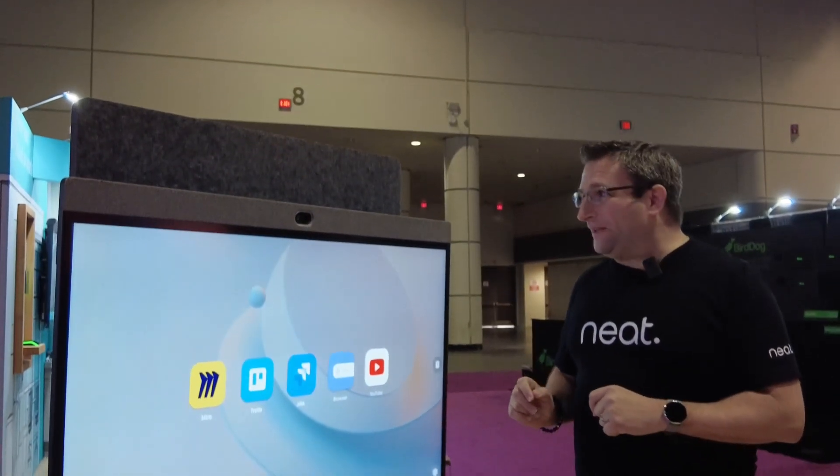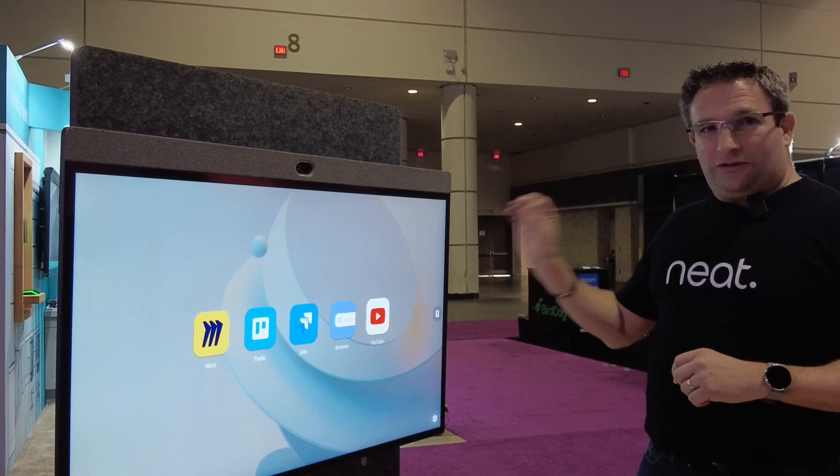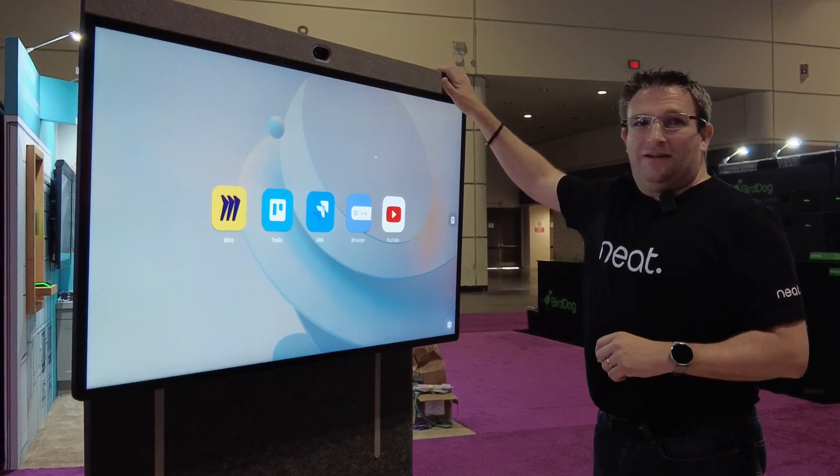Here we have the new Neatboard 50, an all-in-one 50-inch touchscreen display. We also have this new adaptive stand, so I'm able to simply, with one hand, raise and lower the board.